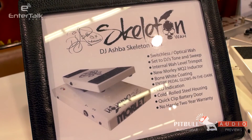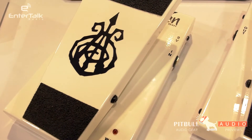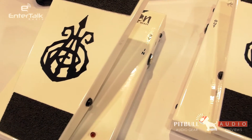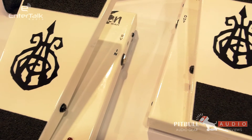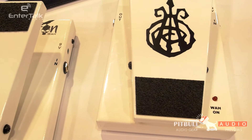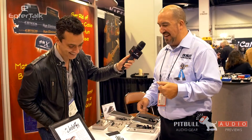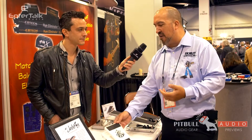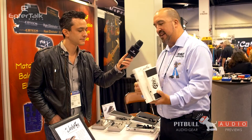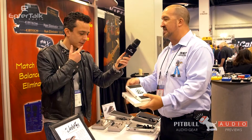The Skeleton Wah is a switchless wah. You simply step on it and step off, it goes to bypass. It's also electro-optical, meaning there's no pots in it to wear out and get scratchy. It's got our new MQ-2 inductor, which is a fancy term for sounds better. And it's got all the features Morley is known for: cold rolled steel housing, battery access, 9-volt access, and it looks awesome.